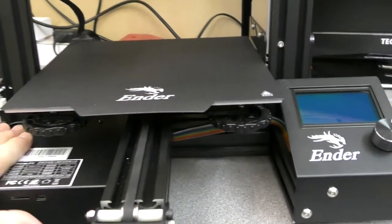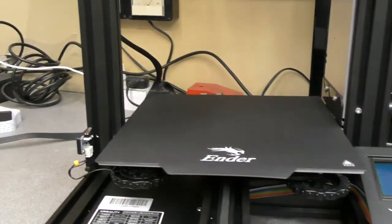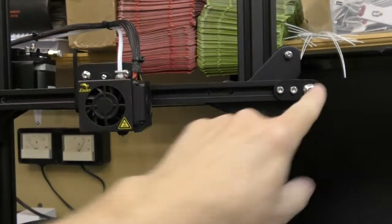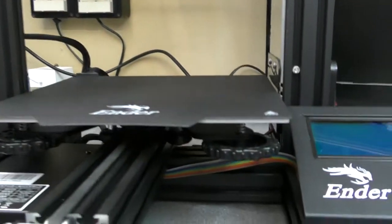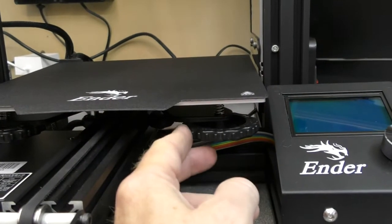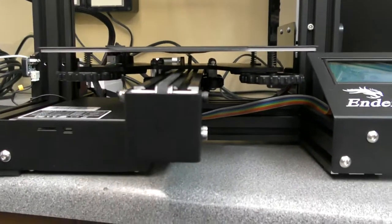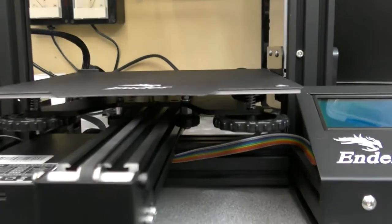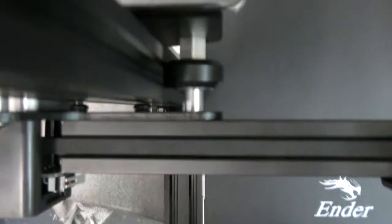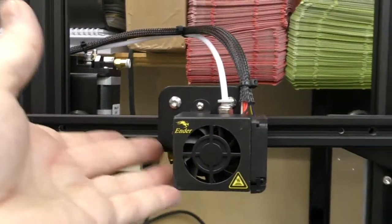We're back again, and after attempting to level the bed it became clear there were problems with the build. The main thing I noticed is this bar here was coming up at this end. When I was leveling the bed, one side was relatively tight in the correct position, but the other was so high up it was almost loose — and of course the bed was tilting up at that end too. To get to the screws, you have to have the top bar off and the wiring off, and just lift the whole thing right off.